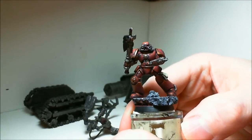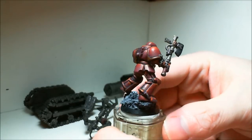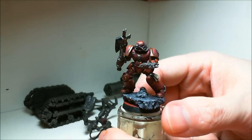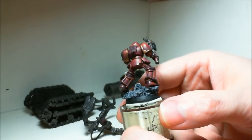This is another old color. Scab Red is the basis of the color here. Then I did a highlight of mixing Scab Red and Troll Slayer Orange. I did two highlights of that and then just a final highlight of Troll Slayer Orange.